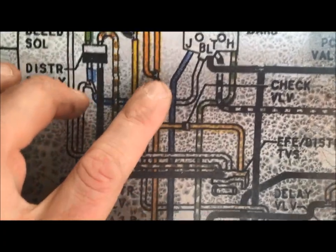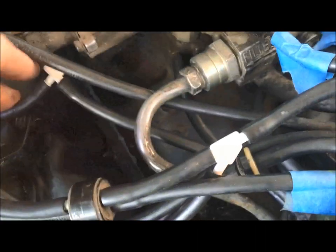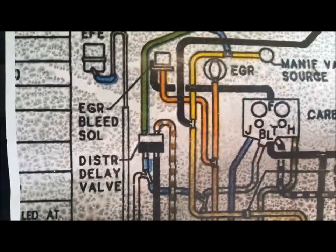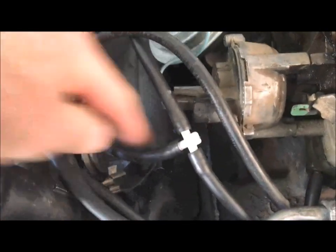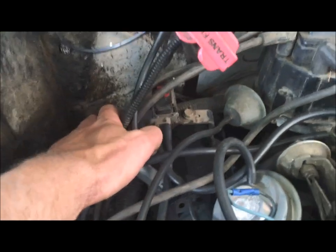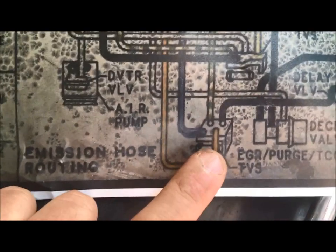Next we'll trace out the yellow line on the second TVS — it's still on the top block and comes around up to a T. On the four-position switch it's this top line, comes across to the T. At the T it goes down into the EGR bleed solenoid and then over to the EGR exhaust gas relay. So at our T it goes straight through to the EGR and also comes off down to the solenoid.